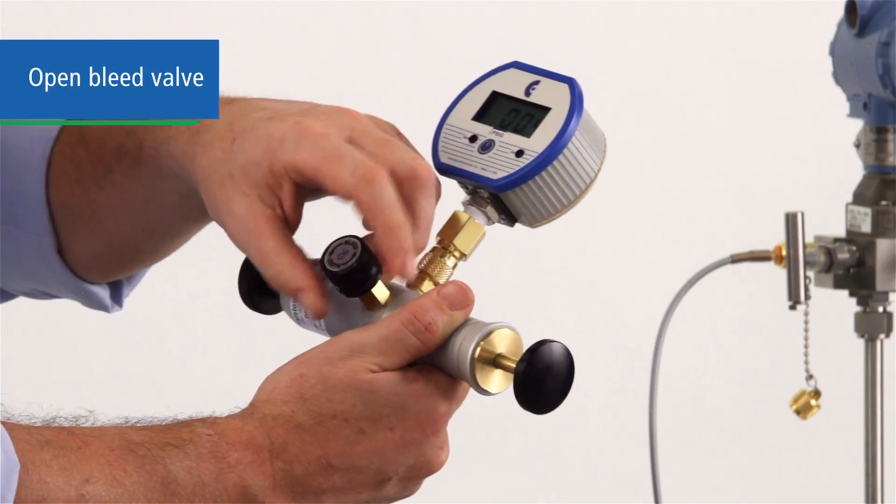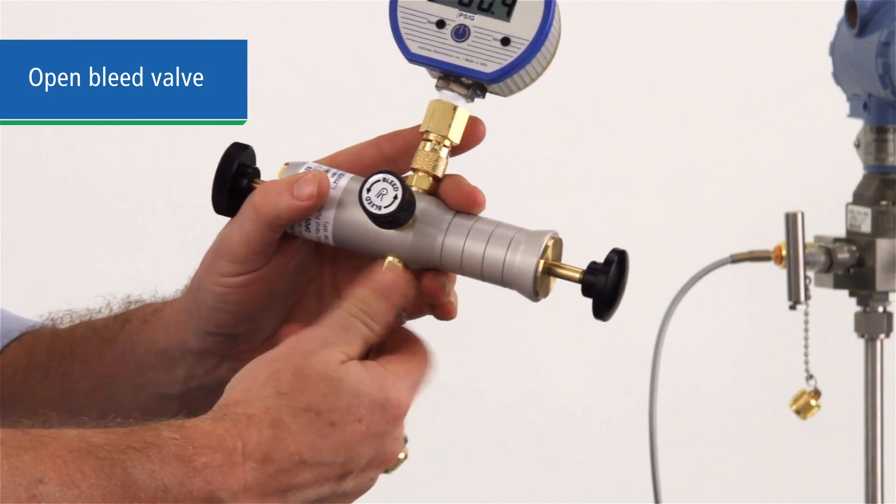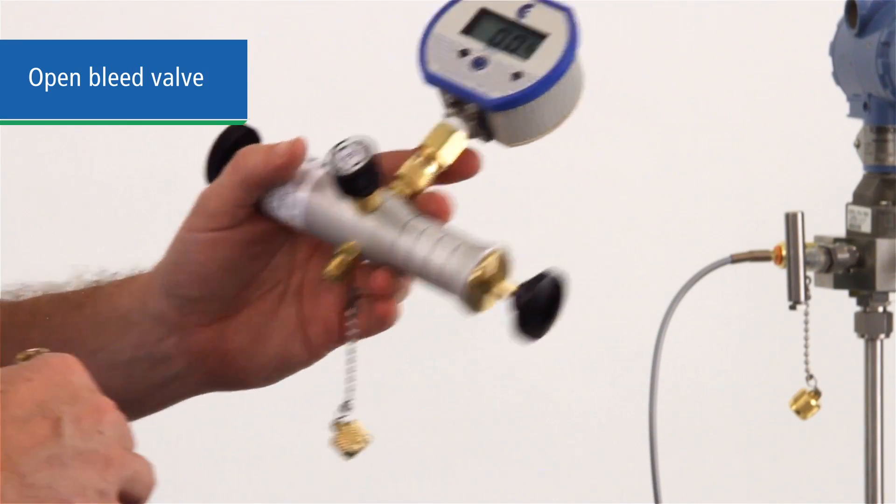When your test is complete, open the bleed valve and depressurize the system. Disconnect the hose from the device and move on to your next test. Ralston's DPOV pneumatic hand pump is an essential tool for low pressure field calibration that's built to last.